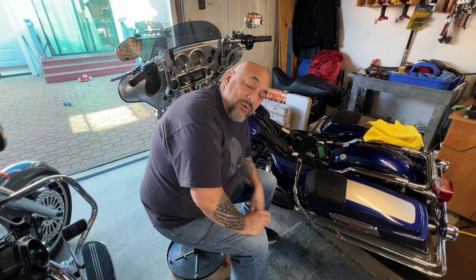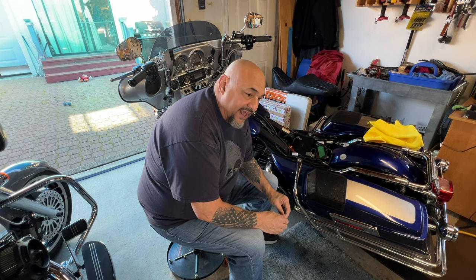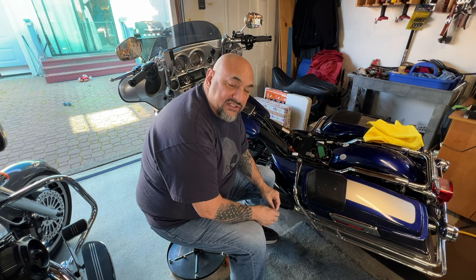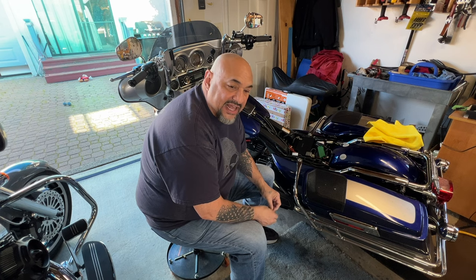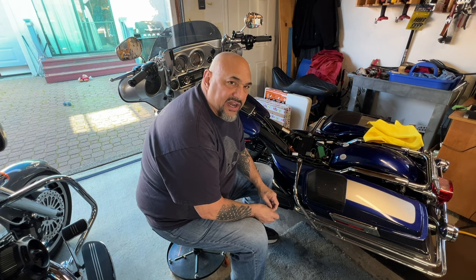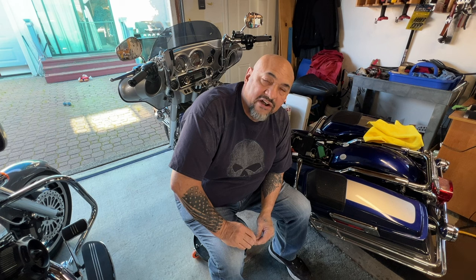I hope you guys are having a great weekend. I really appreciate you guys — all subscribers, a little over 800 now. I'm grateful for that. I hope you're enjoying my videos. I am still giving away two bikes. If you're interested in winning a really nice, super clean Harley, I have two different options in the same giveaway — you get to pick the one you want: a 2009 Ultra and a 2010 Street Glide. They're both sitting right here and I have videos of how they sound and look. Thank you guys, I really appreciate your support. Always remember to ride safe, take care in everything you do, and God bless you guys.